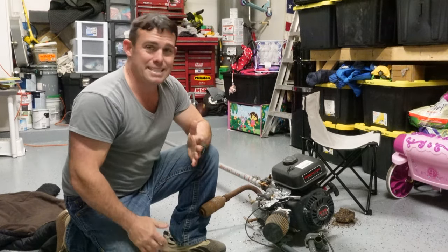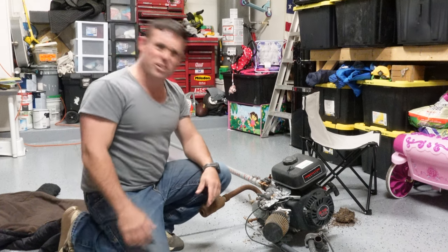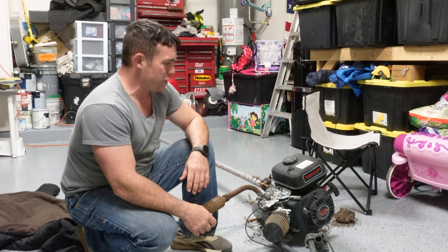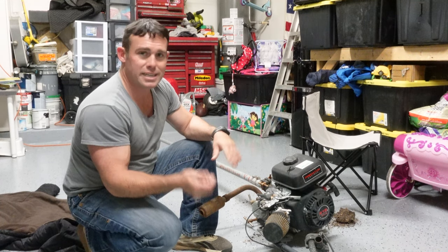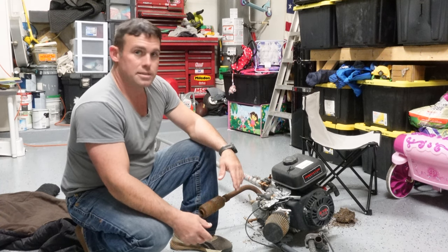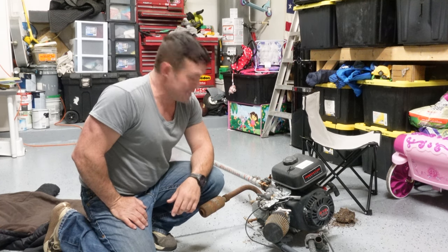If you guys know gas engines and lawnmower engines, usually they're easy to get going again, especially in spring. I didn't put any Sta-Bil in it. I've been cranking and cranking on this thing and it just won't start. I've pulled it about 40 times. I don't smell any gas so it's not flooded — the carb probably needs to be gone through. Pull it off, get some carb cleaner that doesn't melt gaskets, spray it out. These carbs are like $20, so you can just buy another one, spray it out, clean it up, pop it back on, and it'll probably start right back up.